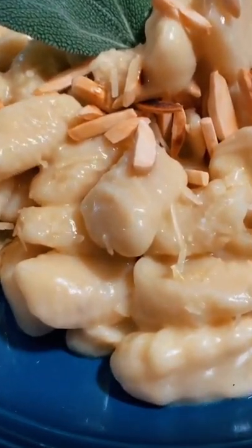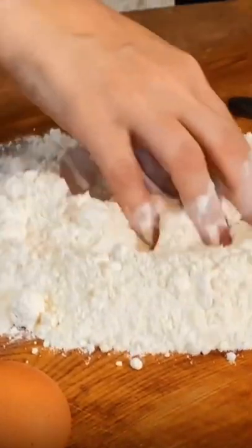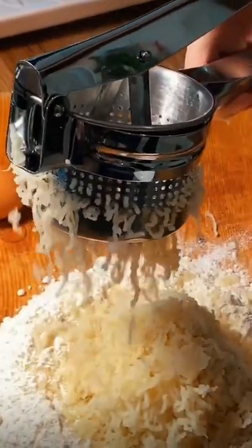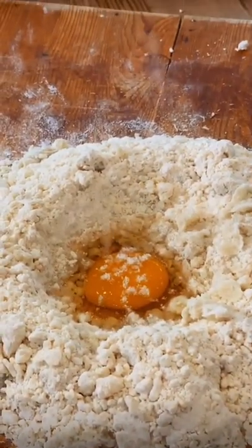Introducing the Sage's Whisper. Spring is upon us, and with the ingredients of the land we make fluffy potato gnocchi. Mix potato with flour, adding one egg and a pinch of salt.